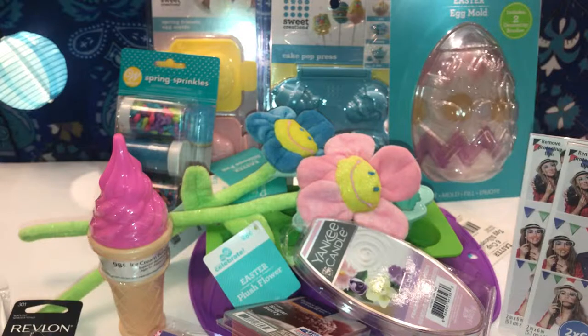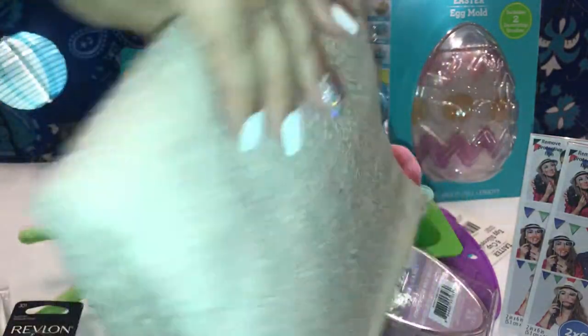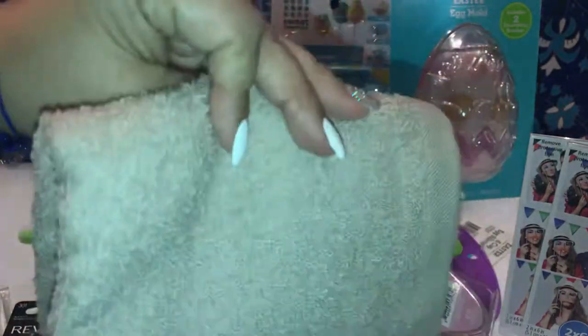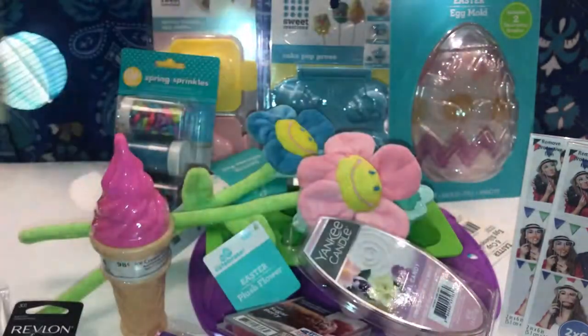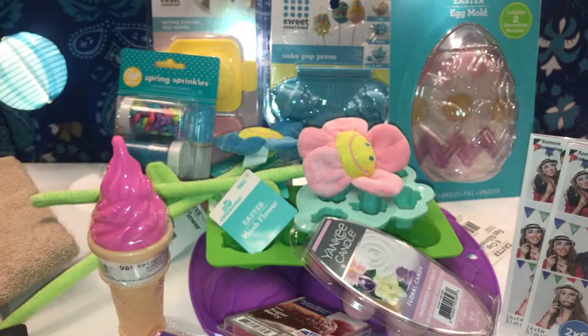The last item I got is a beige kitchen towel, which was $0.97. They had these in blue, gray, and beige. That's all the items I got — now I'm going to show you the items my daughter purchased.